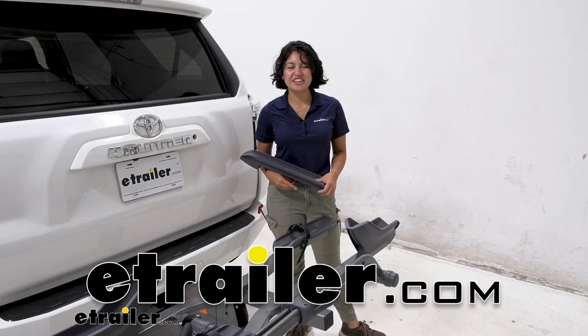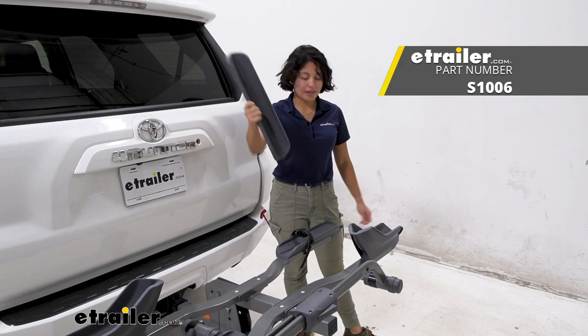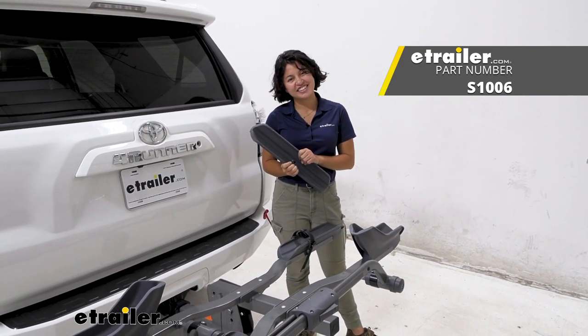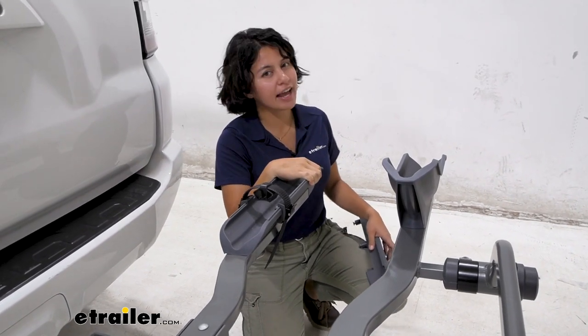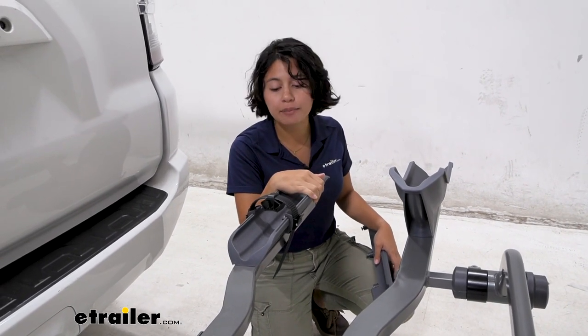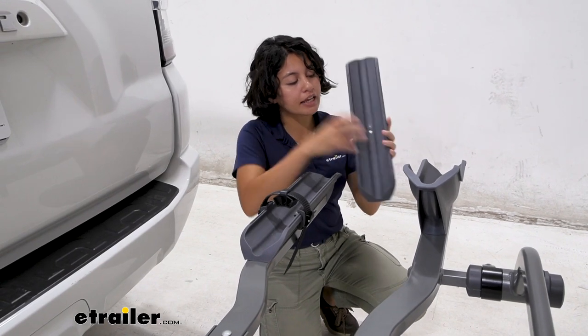Hey everyone, it's Evangeline here at E-Trailer, and today we're taking a look at our Swagman replacement back wheel tray right here at E-Trailer. As you're going out on adventures and bike rides, it happens — you may need some replacement parts because wear and tear happens. In this video, I'll show you what the rear wheel tray is.